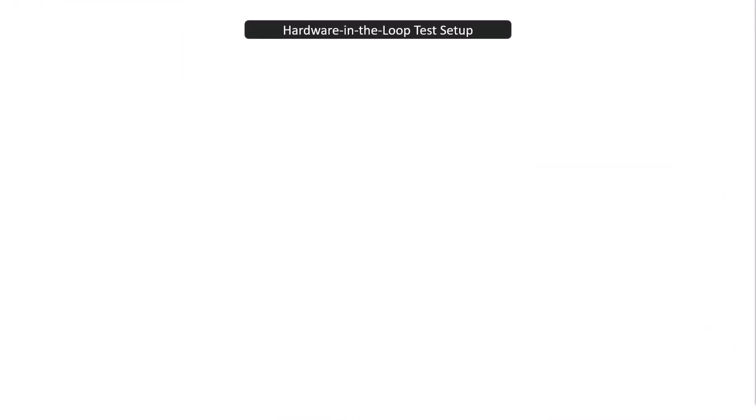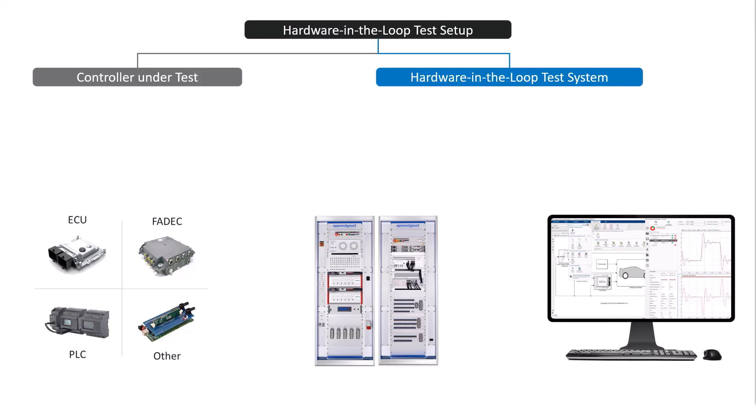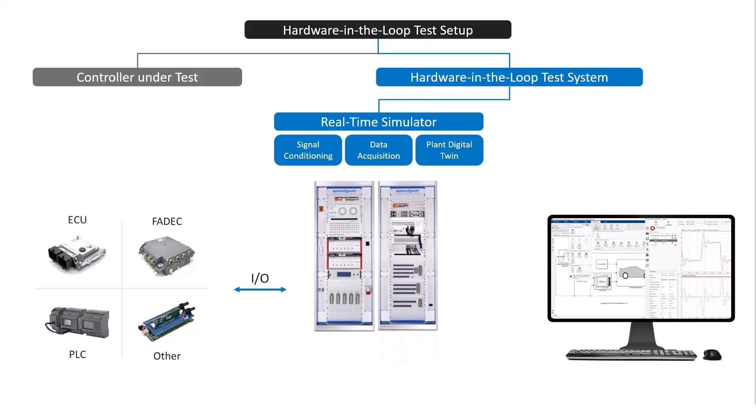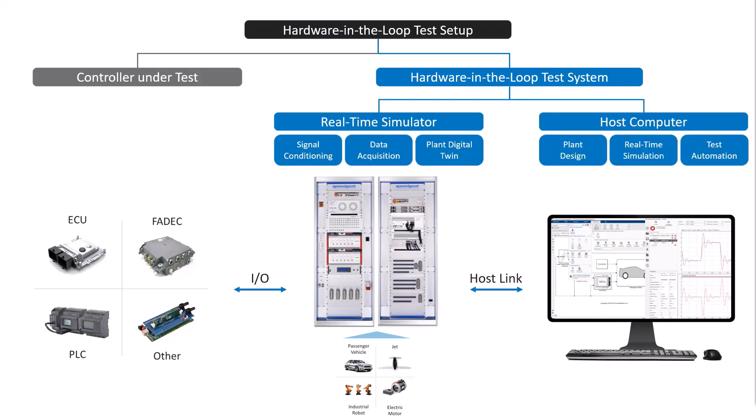Let's look at a HIL test setup. There are typically two main components. First, your controller under test — this includes both the production hardware and the embedded software that requires thorough testing. Second, a HIL test system composed of a real-time simulator that runs a digital twin deterministically, together with IO modules that ensure low latency data acquisition, signal conditioning, and communication with the controller under test. The host computer runs dedicated application software that supports setup and operation of the real-time simulator.